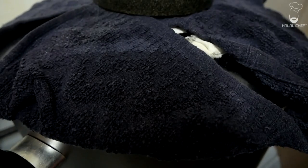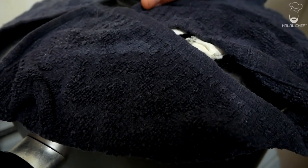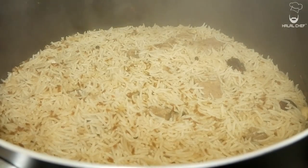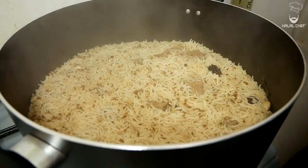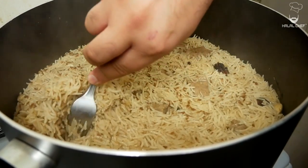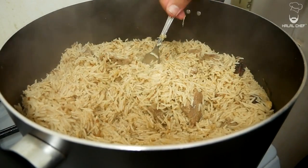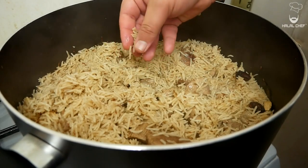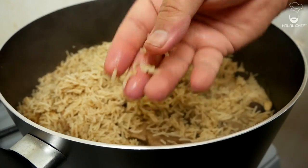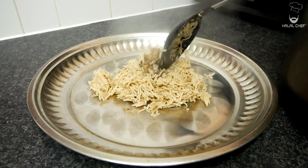It's been nicely steaming — let's check the rice. Remove all the covering. Bismillah! Just look at that! Turn off the heat and fluff up the rice. Look at that beauty — be careful, it's really hot. Look at those beautiful grains of rice! Let's plate up and see how it looks.